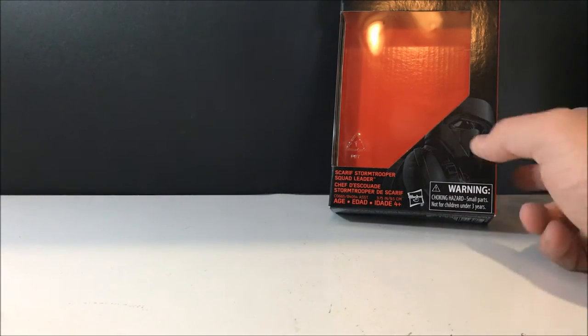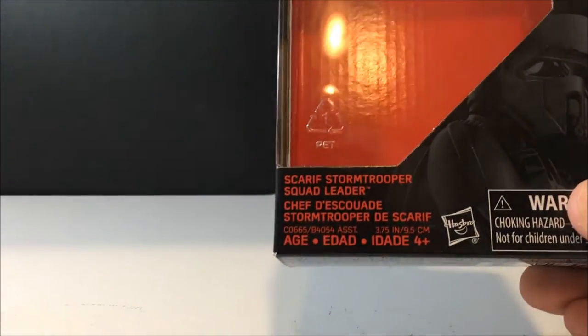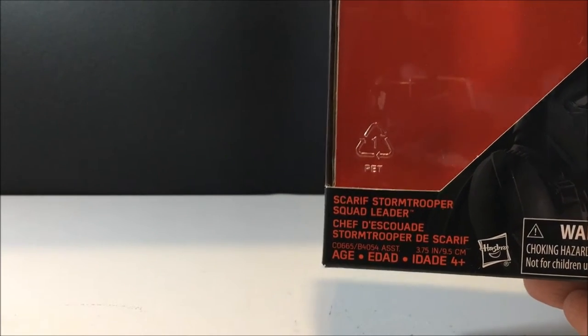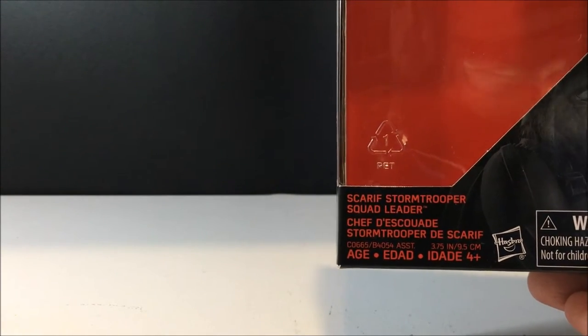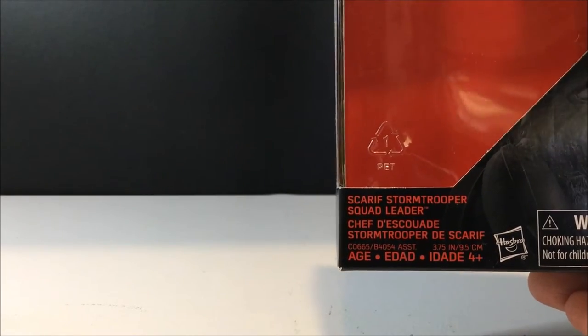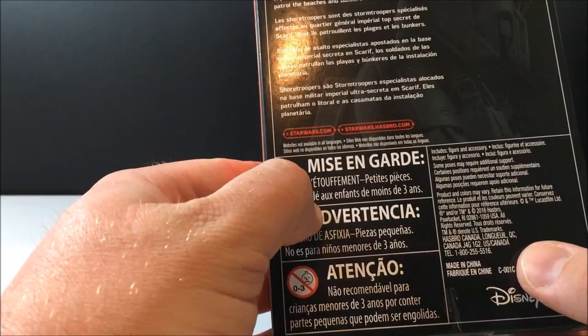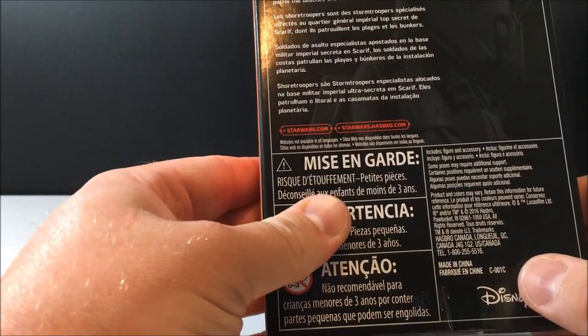I just noticed an error on the box — it says 'Scarif stormtrooper squad leader,' whereas this isn't the squad leader at all. This is just the standard Scarif trooper. The squad leader has a pauldron and a bit more paint on the shoulder bells of the armor, so I'm not sure what they've done there.